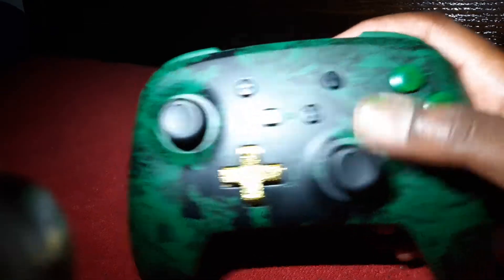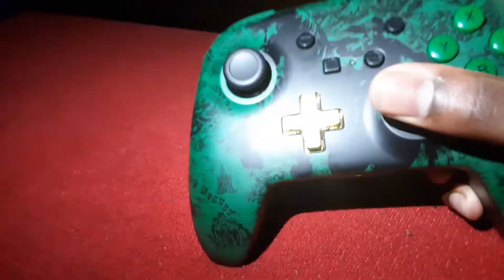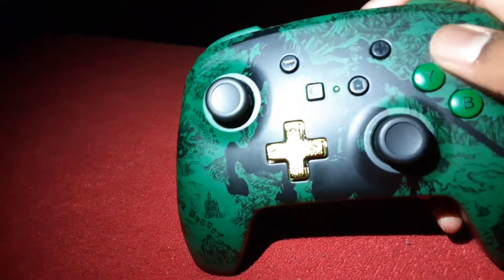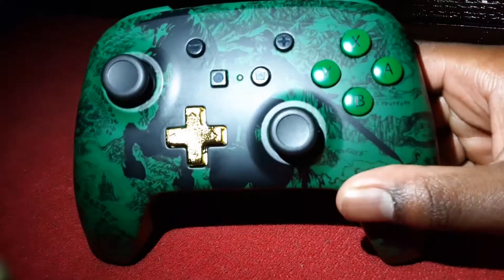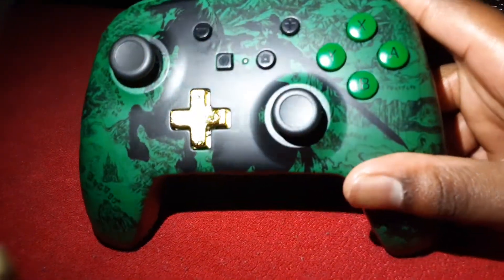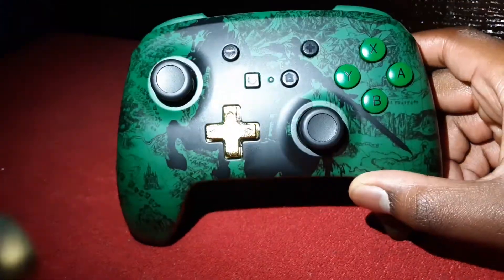I'm going to do a full review on this, but for now I just want to let y'all know I have a pro controller. I got it for my birthday — my basketball team's coaches gave it to me, so big thanks to them.